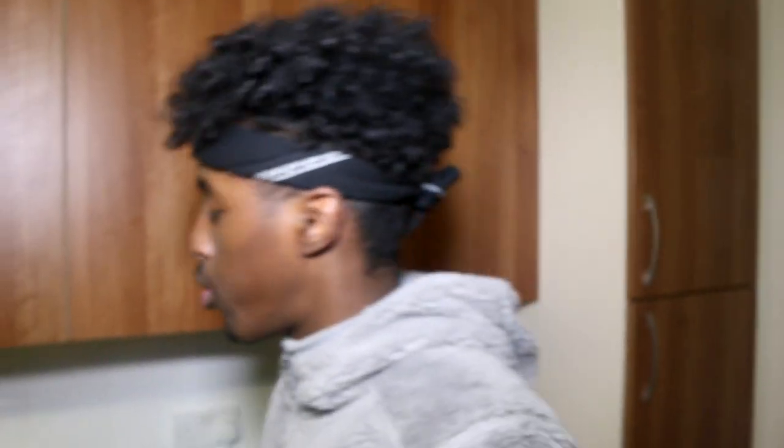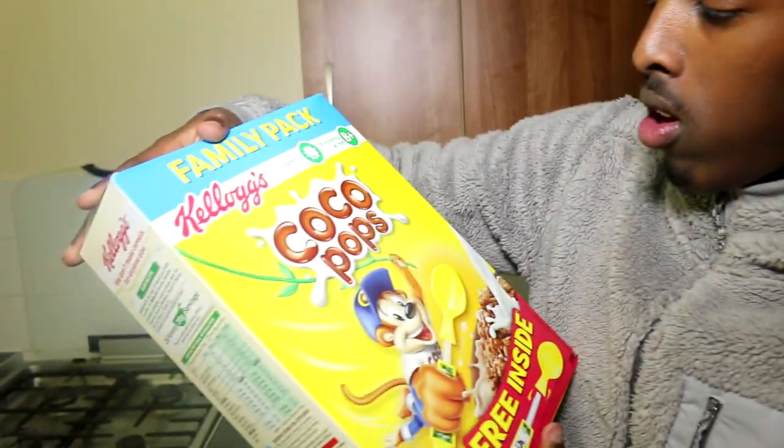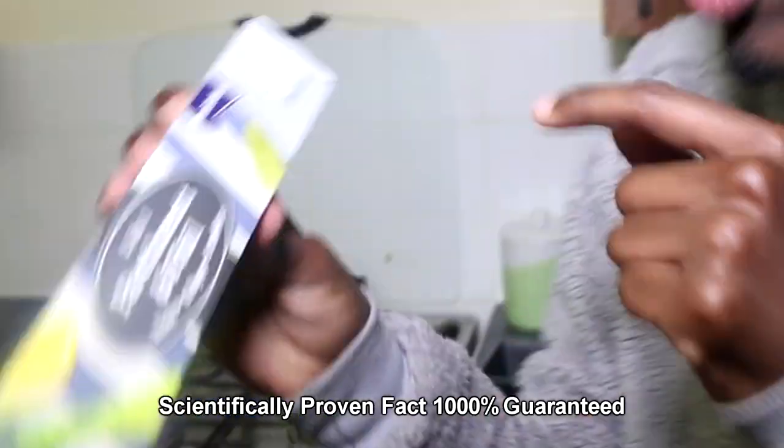Hello guys, we're making a DIY giant Coco Pops cereal bar and I swear I can't get enough of these, these are just so good. So what do you need to create a giant cereal bar? Instead of just using that little bit, we're using a whole box of Coco Pops. And to put this together, we're using marshmallows.